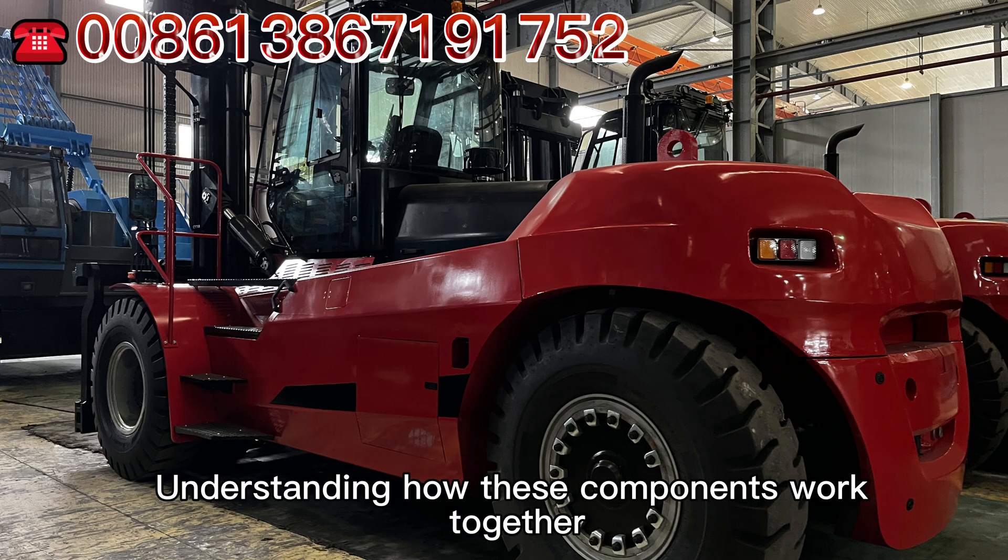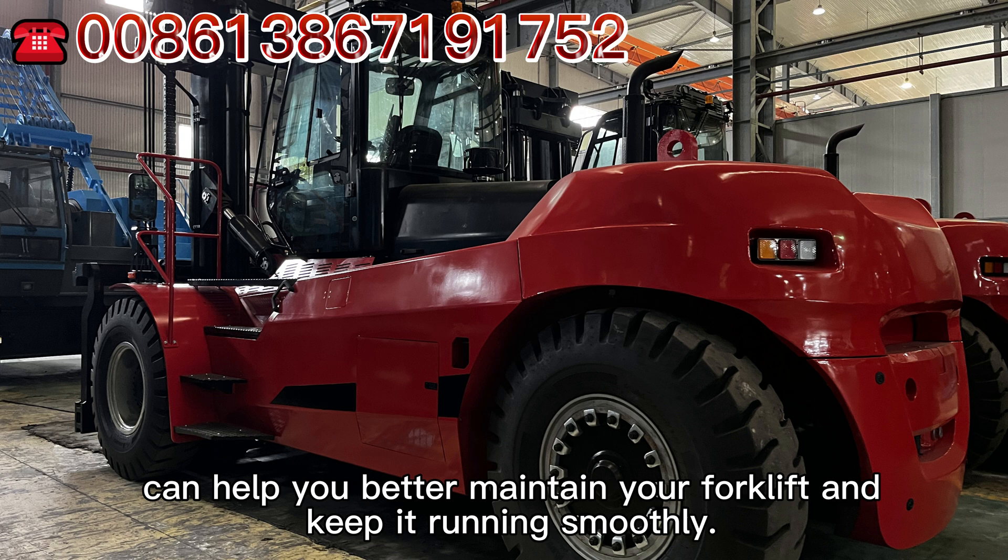Understanding how these components work together can help you better maintain your forklift and keep it running smoothly.